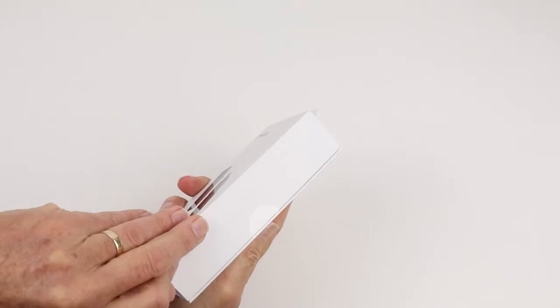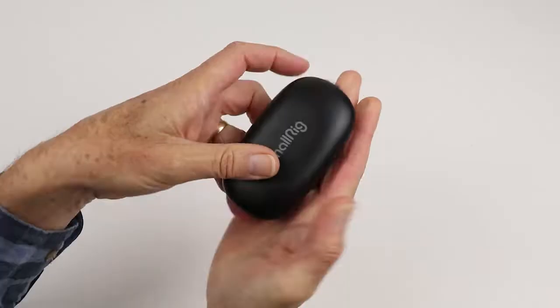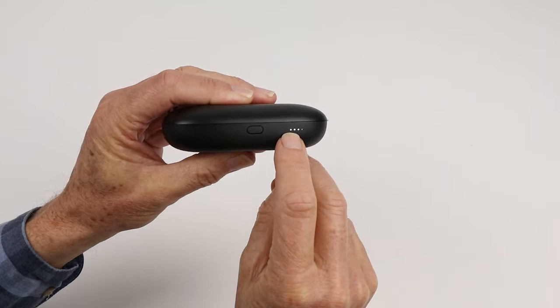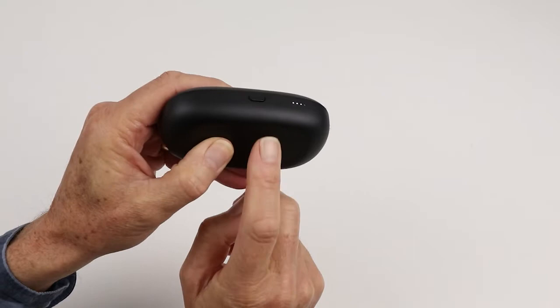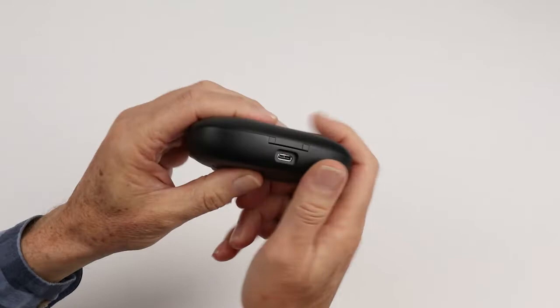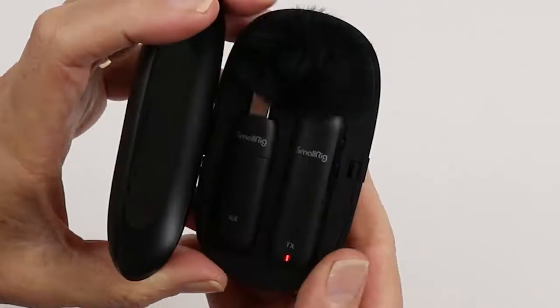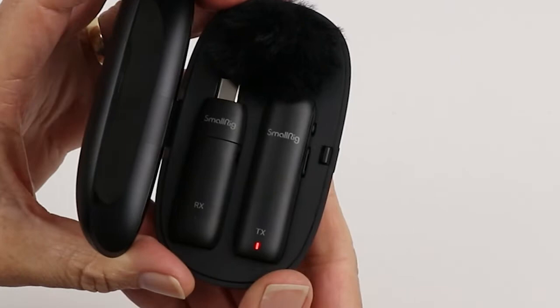I'm going to clip it onto my shirt here. Being so small you can place it in all sorts of places — even up underneath your collar. Let's have a closer look at what you get in the little case. It comes in this small charging case, which is quite unique. There's a little indicator light on the front showing you 25, 50, 75, or 100 percent charge. Inside the case everything is nicely fitted, and the little wind sock sits in the top.